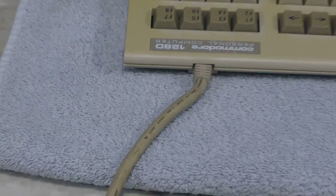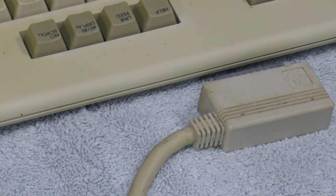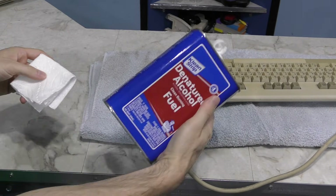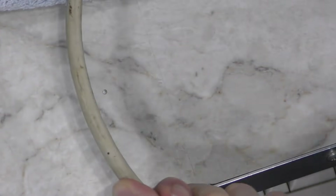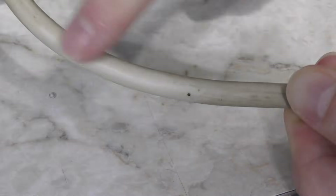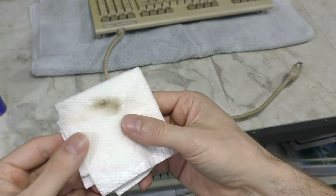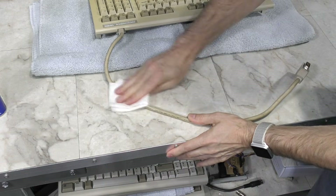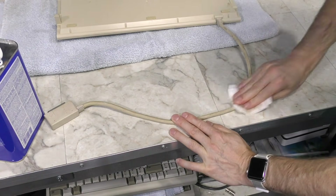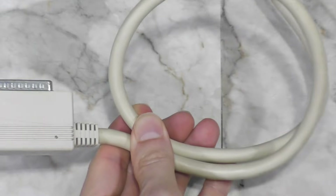I'd like to start with the cable, since it's easier to clean while still connected to the keyboard with the strain relief. A lot of people don't clean cables when they restore a computer, but I always do, especially if they're proprietary or permanently attached. I'll start with one small area to show how dirty it is. After a short scrub with alcohol, you can see a pretty noticeable clean spot compared to the dirty area, and see how much dirt came off onto the paper towel. I spent about 10 minutes just on this cable and connector, but there's a significant improvement now.